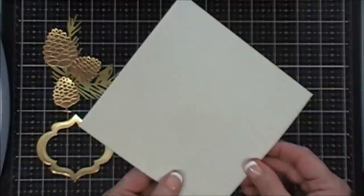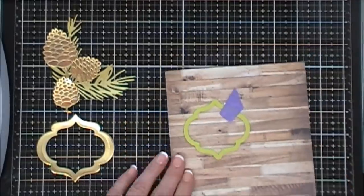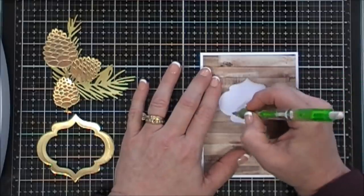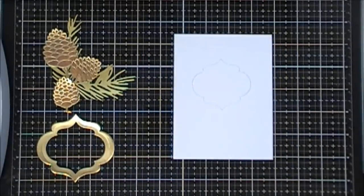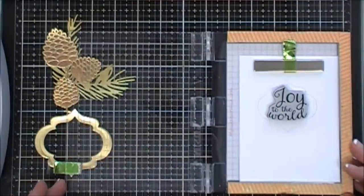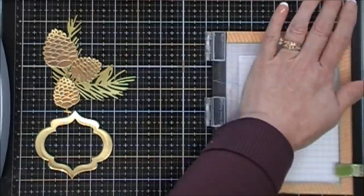Next I'm going to use some pattern paper from my stash — all three cards today use the same pattern paper, and any wood grain pattern paper would work great. I'm cutting out a window using the smaller frame die, then trimming the panel to four inches by five and a quarter. Using a pencil, I'll trace around the window so I know exactly where to stamp my sentiment. From the Holiday Joy stamp set, I'm grabbing 'Joy to the World,' placing it inside the window, and putting my card base in my Mini Misti for heat embossing with gold embossing powder. I'll stamp the sentiment using Rosamark ink.